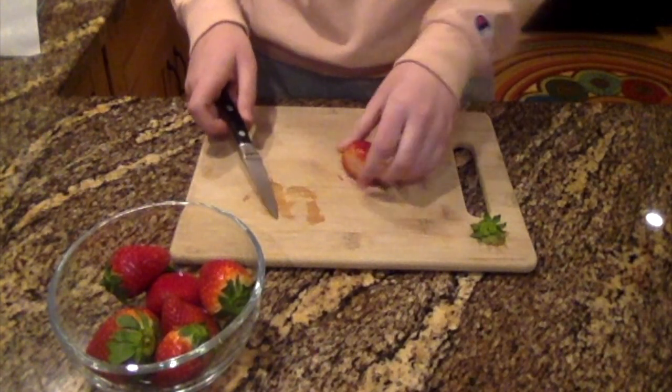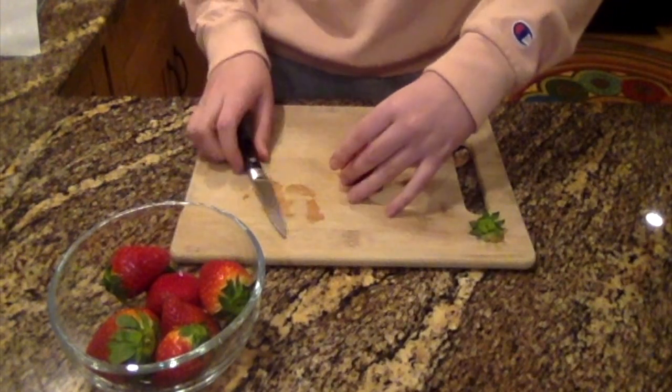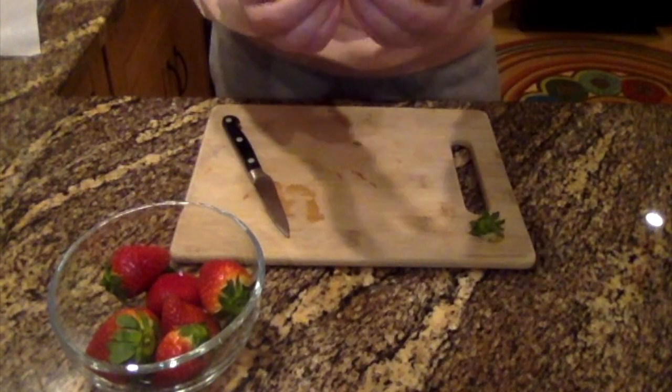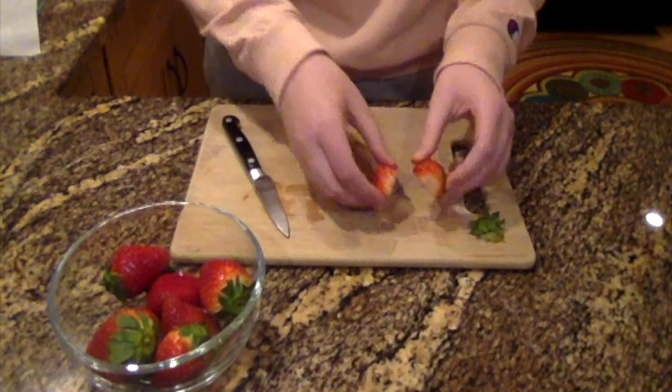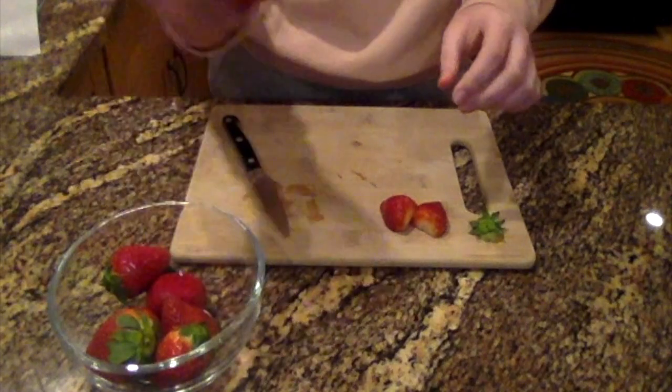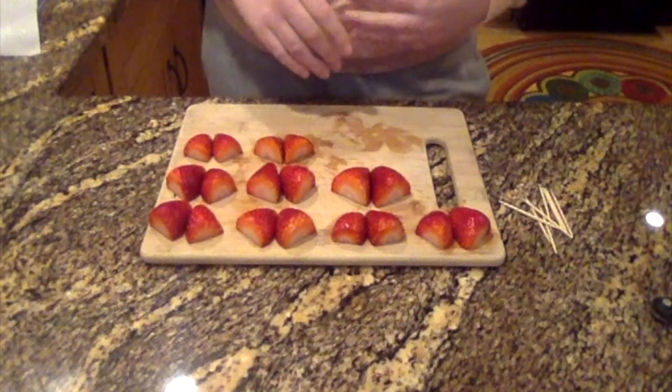Then you're going to cut your strawberry in half vertically, so you have two halves like this. They'll sit side by side next to each other on the toothpick. Repeat this with all of your other strawberries.